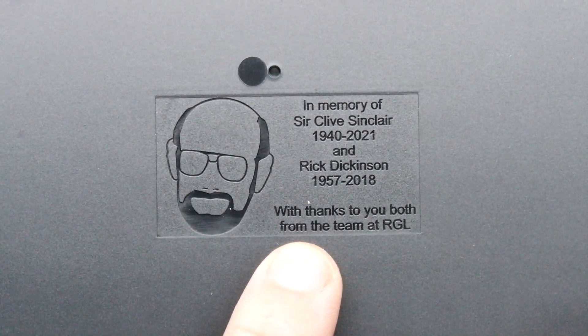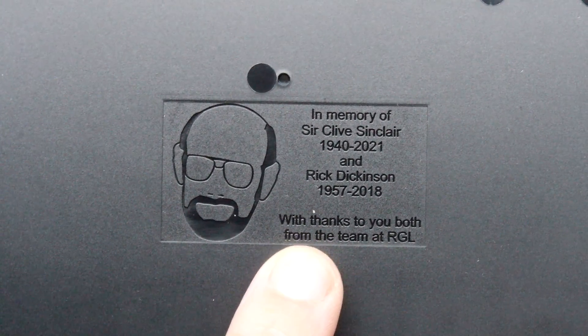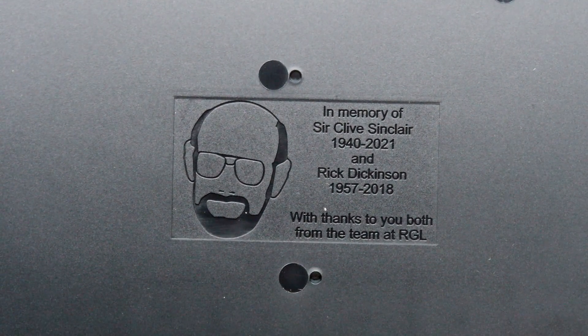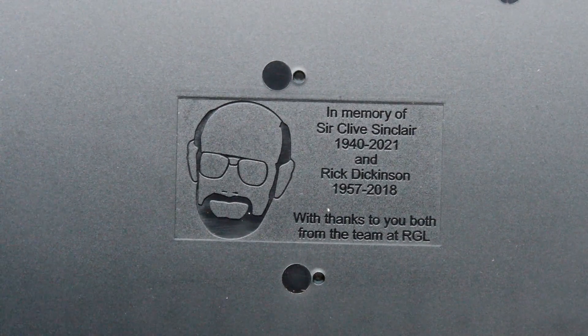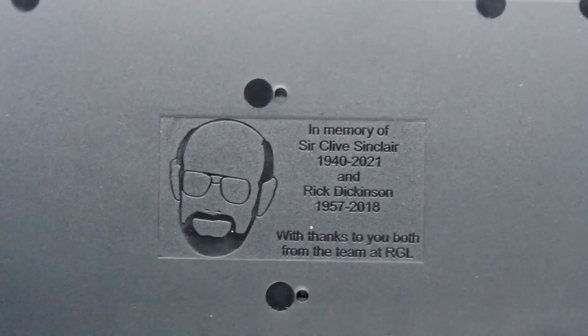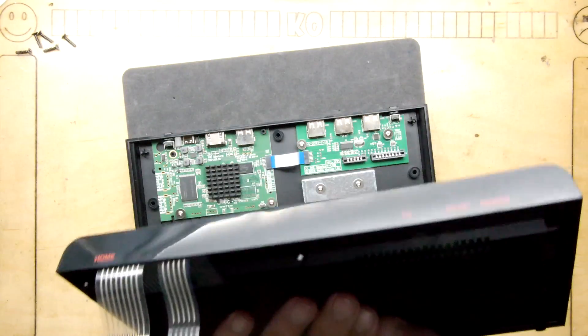Let's zoom in here — there's a nice little... I was going to say a memento. In memory of Sir Clive Sinclair, 1940 to 2021, and Richard Dickinson, 1957 to 2008 — with thanks to you both, from the team at RGL. That's quite a nice little touch in there. Clearly they expect you to be digging around in this.